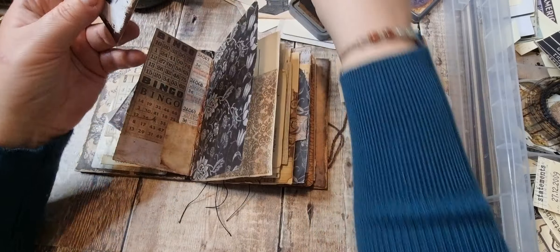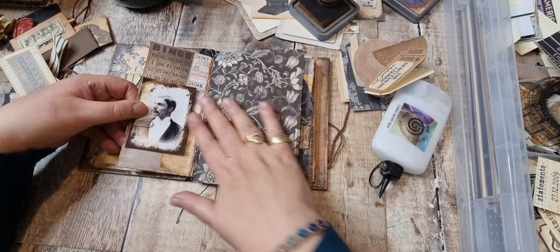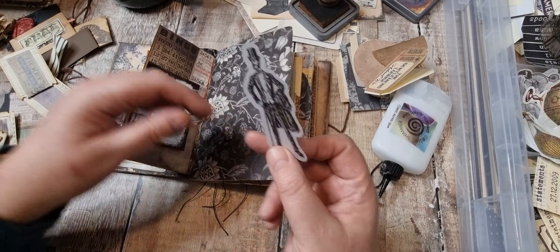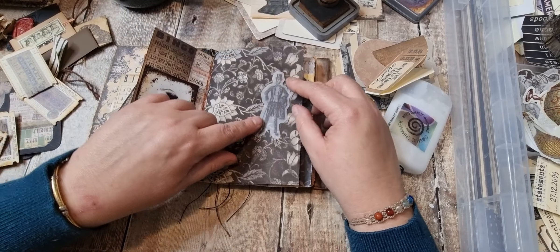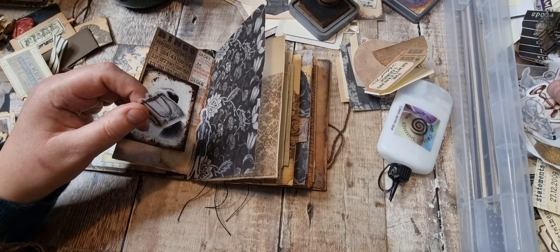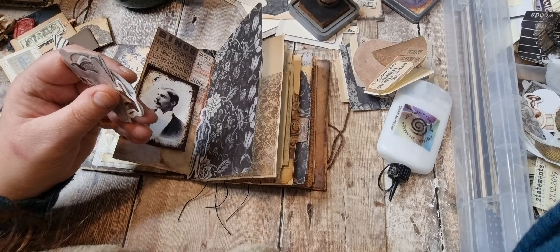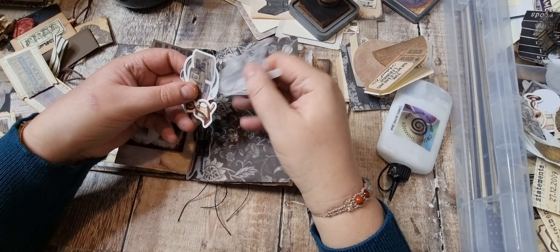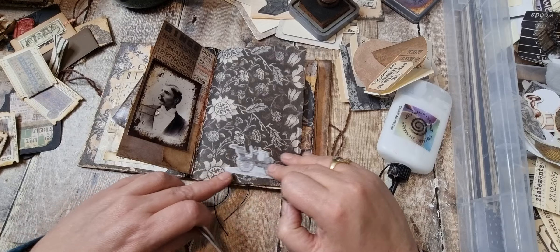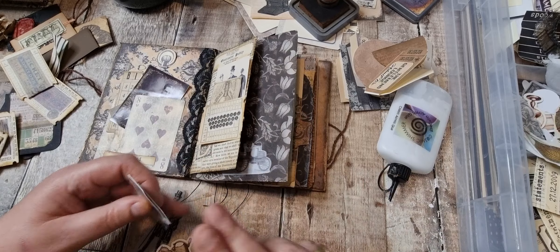I'll pop that there, and we've got that lovely vellum which we could put one of the stickers on — that would be nice. I've got a handbag sticker but I don't think that goes with it. I'll put a car sticker on instead — yeah, I like that.